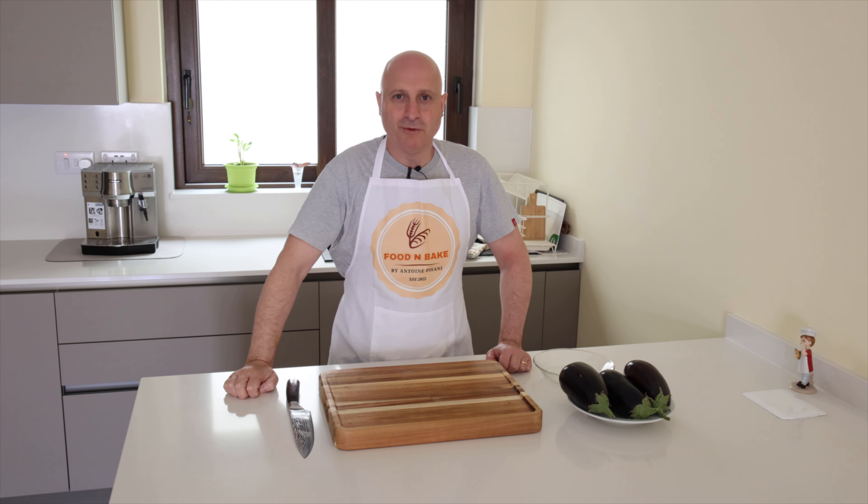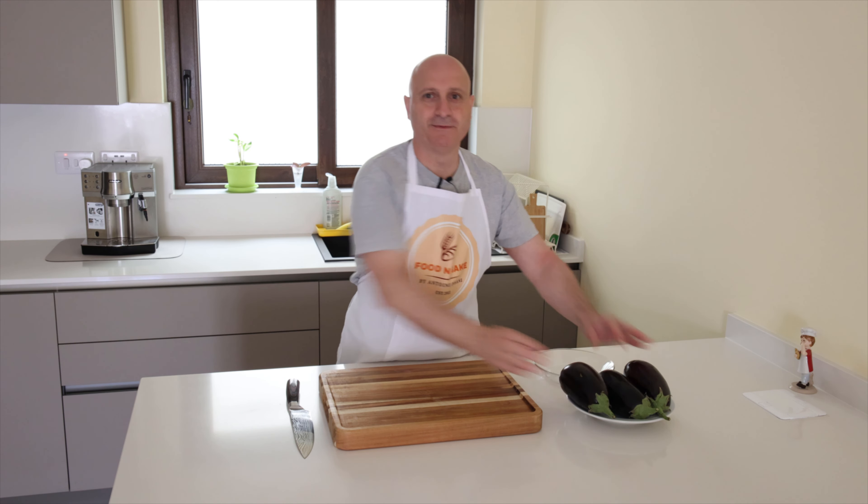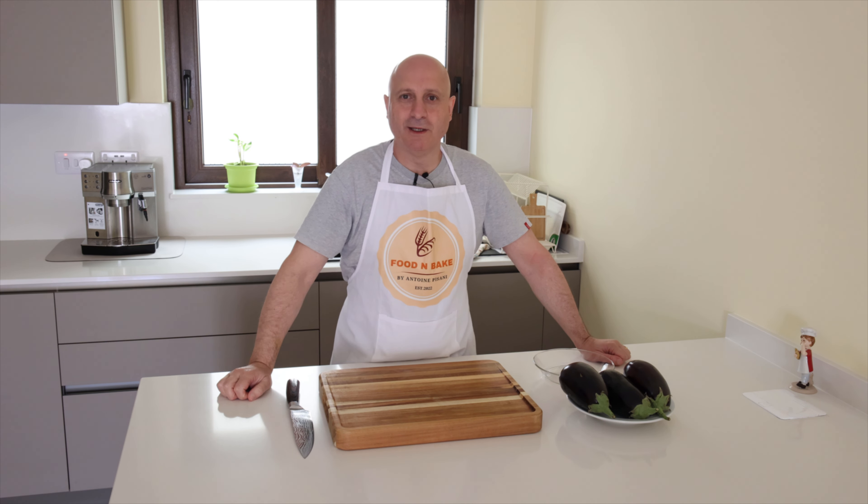Hi friends and welcome back to my channel. Today as you can see I have aubergine and I will make parmigiana di melanzane.